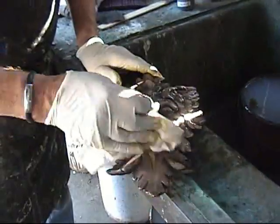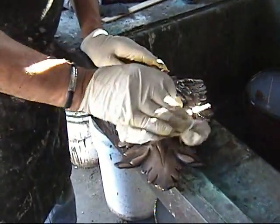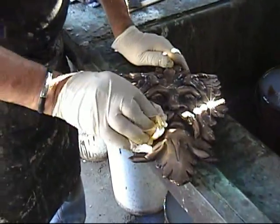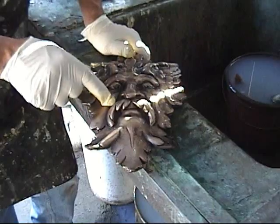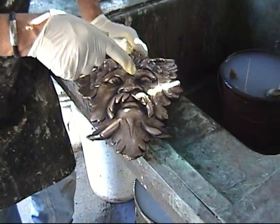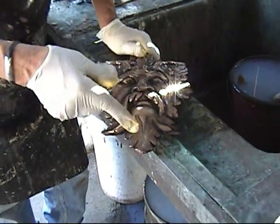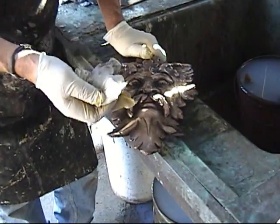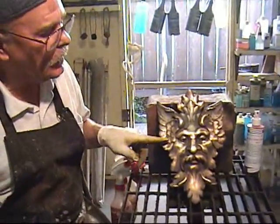Now that I've burnished it back, we're ready to go heat it up and see if it's too dark or dark enough. Once you put liver of sulfur on, you can't really tell how dark it is. When you look at it after you've scotch-brited and scrubbed it, you have to go in and heat it. When you heat it, that turns the liver of sulfur darker.